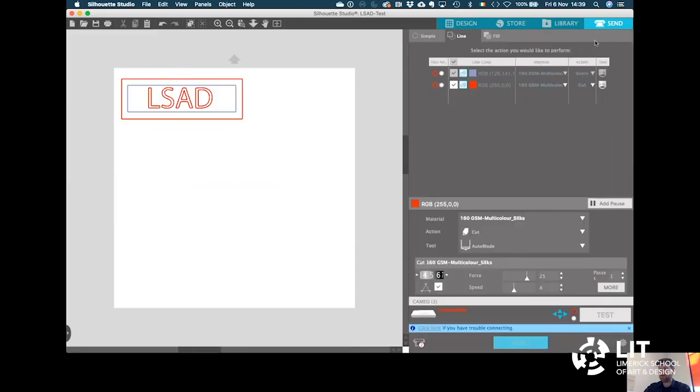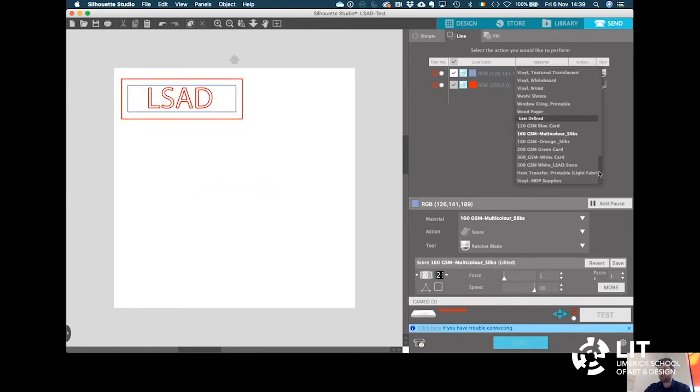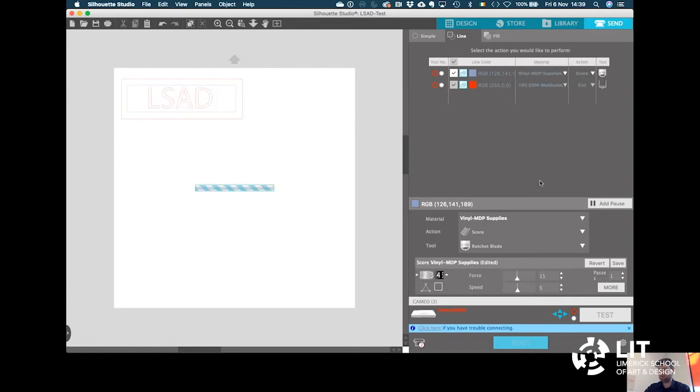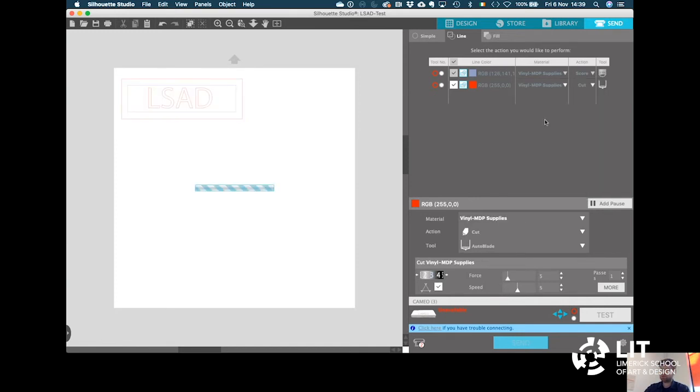Close Page Setup, then go into the Send tab. This time we are not using 160 GSM card — we are going to be using vinyl. Scroll down to the bottom and select the vinyl: Vinyl MDP Supplies is the vinyl I'm using. Put that into both layers. With vinyl we never do a score line — it is always cut. So on both layers we are going to have Cut rather than Score. It is going to cut the blue line and all the red lines. Make sure the tool is the auto blade tool, and then when connected to the machine, it will say Available and then click Send.